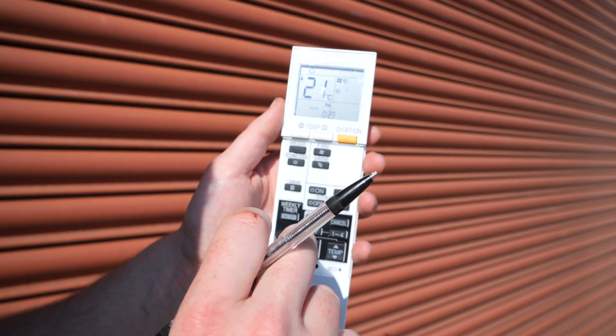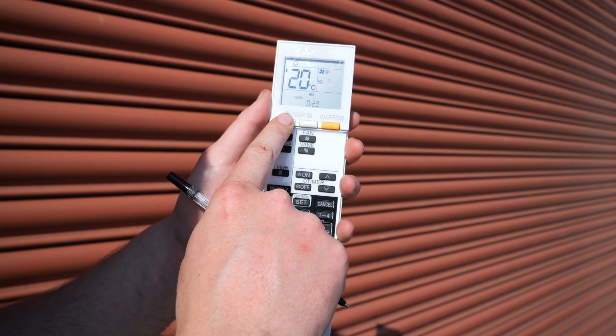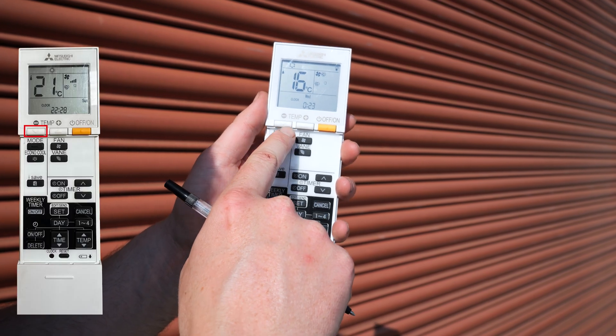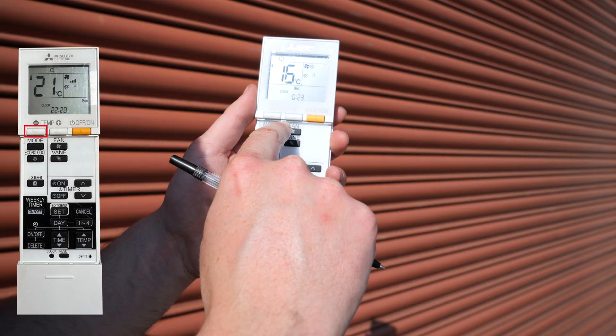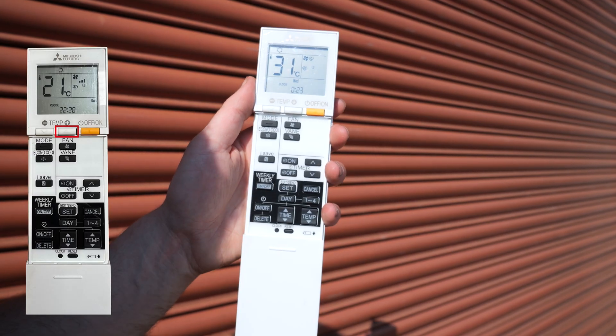The temperature is shown here. At the moment we've got 21. We can go down in cooling to 16 degrees and up to 31.